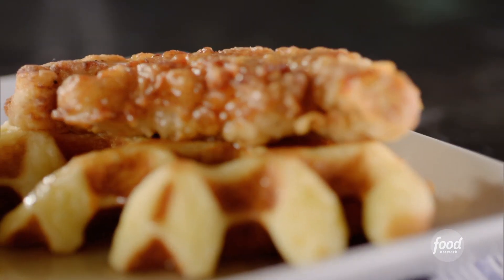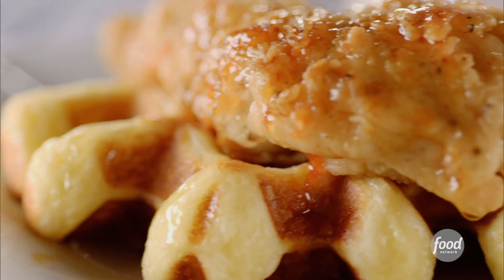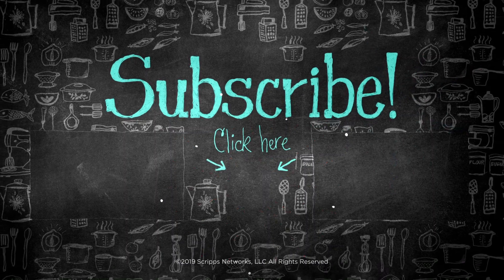So good. You can taste the tanginess of the buttermilk. You have the crispiness on the outside, the tender, light and fluffy waffle — I think the buttermilk has a lot to do with that. And then you have the crispy fried chicken with lots of flavor. To me, this is actually one of the most perfect dishes in America, period.